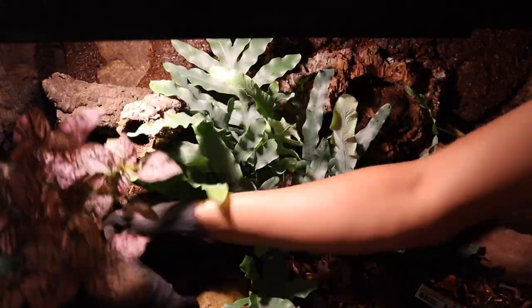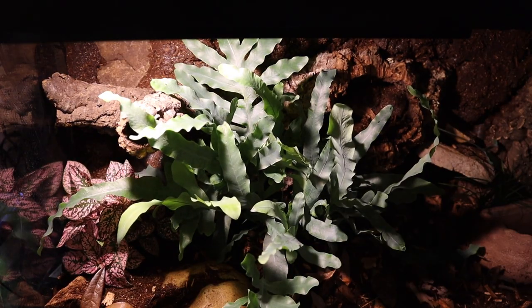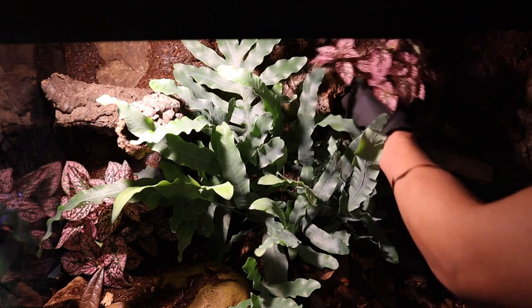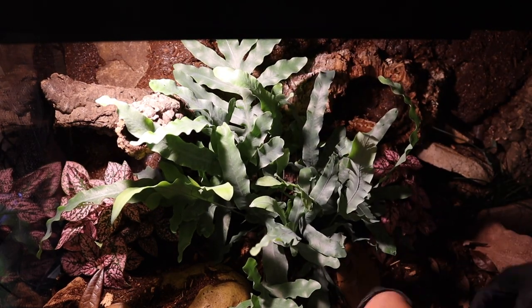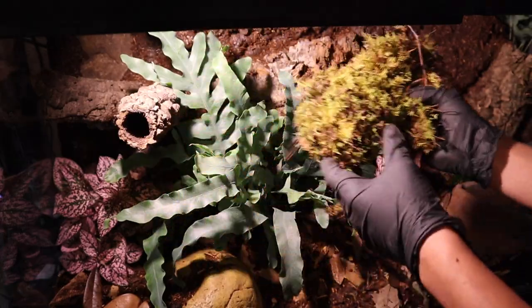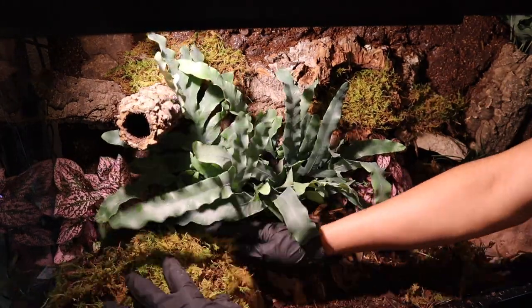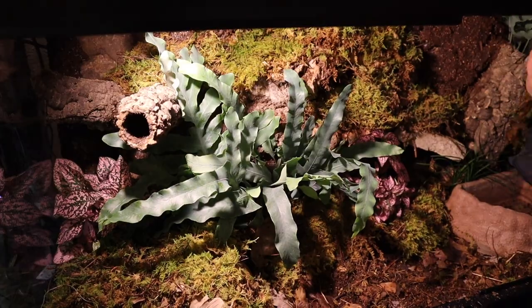Next we're going to add two of these beautiful polka dot plants — one on either side of the fern. They're really nice-looking plants and will add some more vibrance and color to the enclosure. Then we're going to add a whole bunch of sheet moss. I can never get enough of it — it really helps add to the texture, vibrance, and color of the enclosure background. I definitely recommend using sheet moss if you're building a bioactive setup like this.